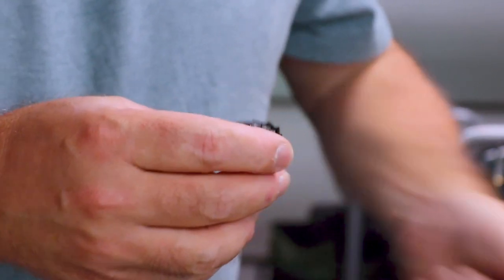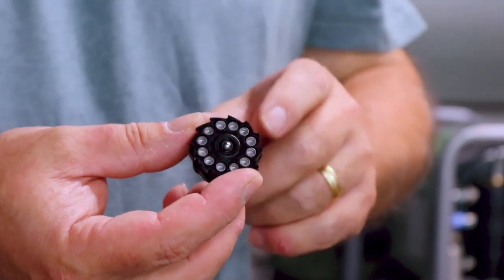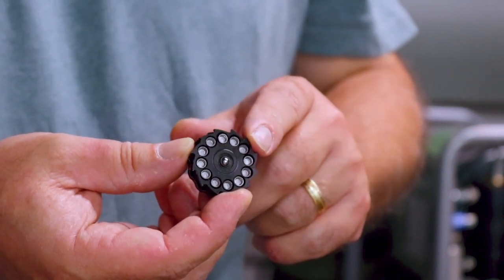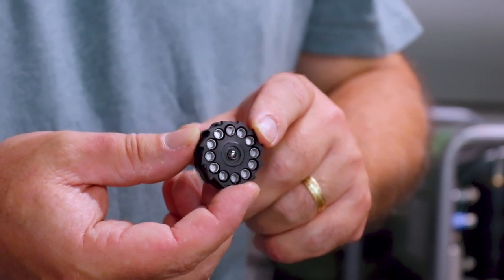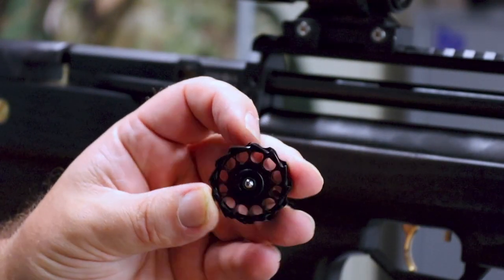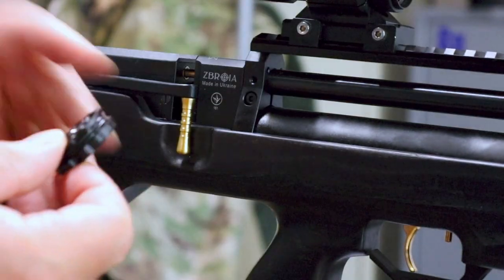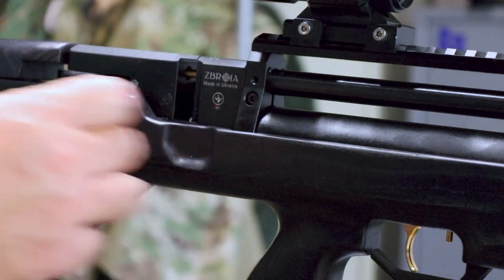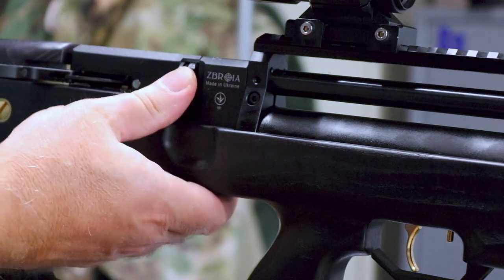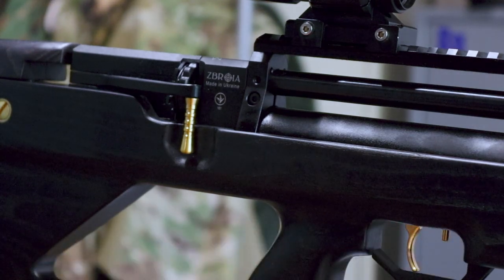The pellets are held in place with some O-rings. That's your loaded magazine. You want the jagged tooth end facing back towards you, ready to put it into the breech. It's just a simple matter of pulling back the side lever, pushing the magazine in from the right as far as it will go, and then returning the side lever.